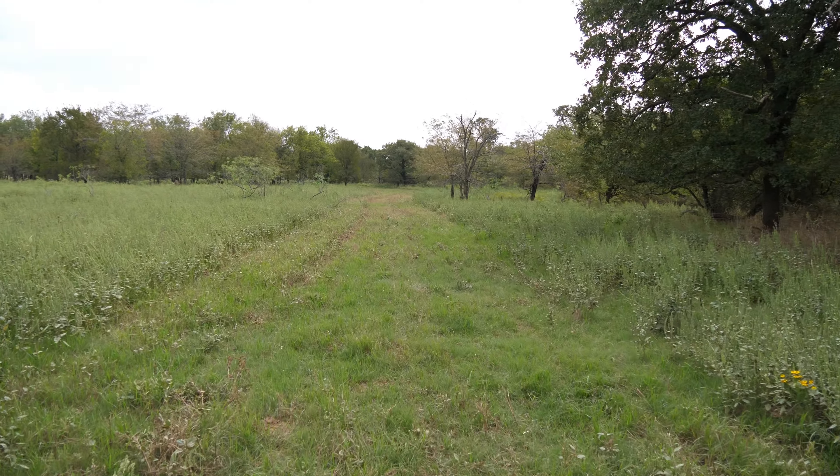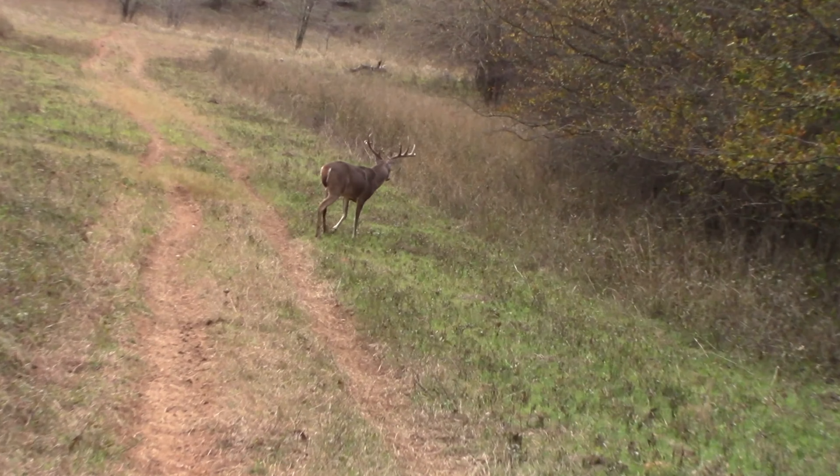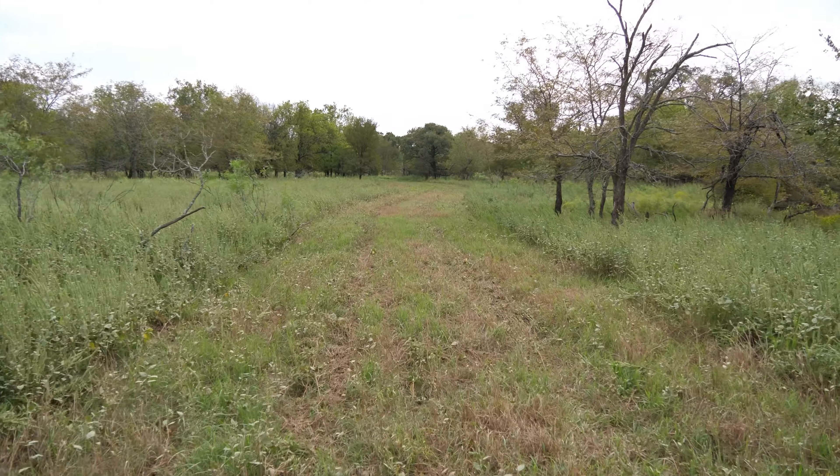A side note: wildlife actually love when you mow areas. They like an edge and a change in plant diversity. So it's beneficial all the way around.